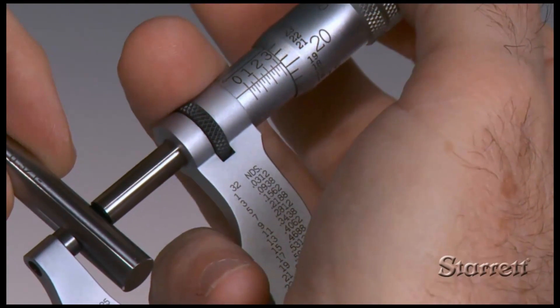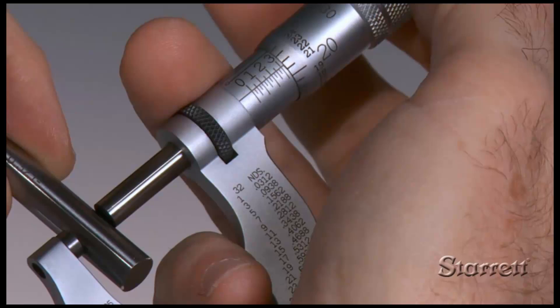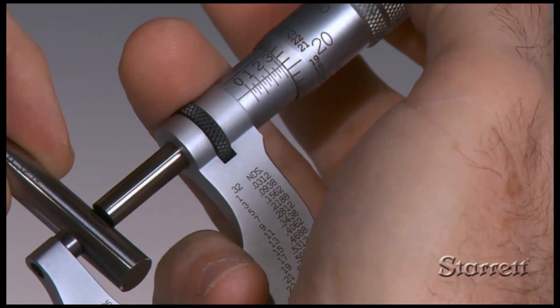Because of the difference in contact area, a cylindrical standard such as a gauge pin should be used as a master for precise measurements of cylindrical parts.